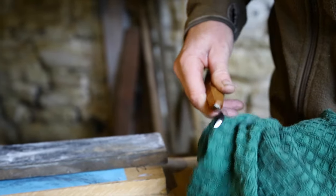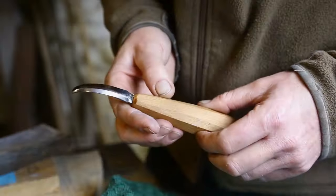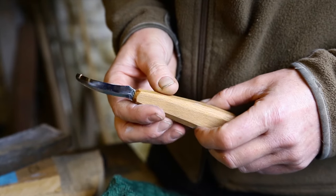Very carefully, I give it a wipe to clean the abrasive off. And that's sharp, polished, and ready to use.